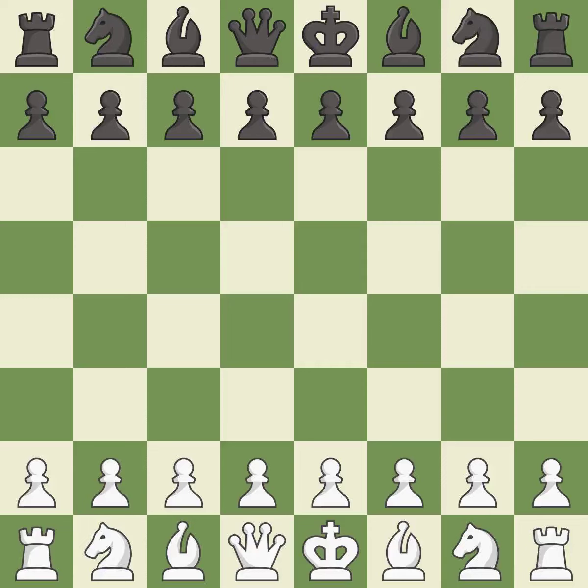Old Indian Defense, Ukrainian two knights variation. Move 4: NBD7, G3, B76, BG2, OO, C68, QC2. A sharp, back-and-forth game where both players had chances.